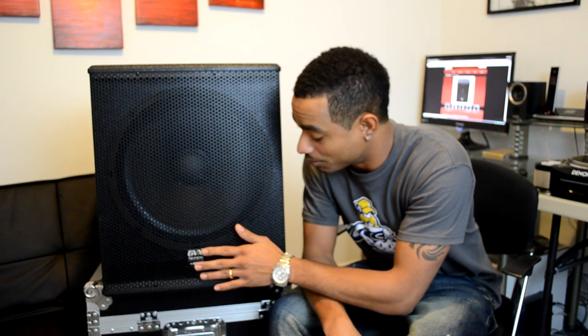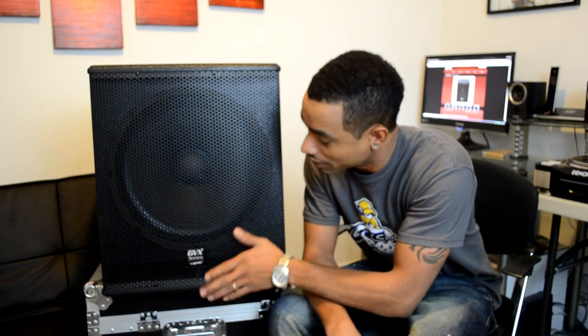This is the actual 15-inch subwoofer powered edition with a built-in amplifier. As you can see here, it's just like the other GVX series speakers that we reviewed earlier last month, and you can tell that the construction is the same, which is very good.